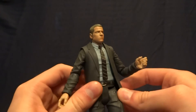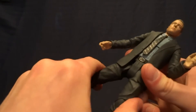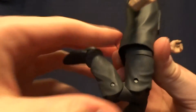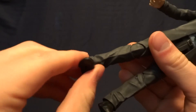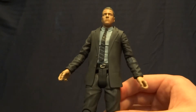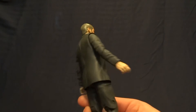He has the DC Universe Classics-style hips — there's a hinge that brings them forward and a hinge on the side that brings it out. He's got a thigh swivel right there, double-jointed knees with a really nice range of motion, and then hinged ankles with an ankle rocker.